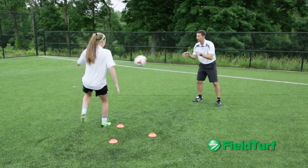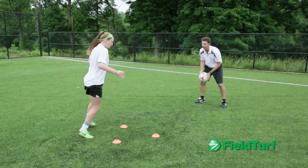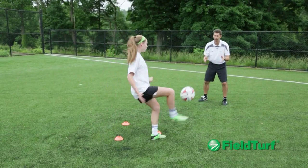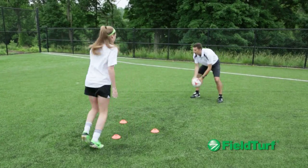Good balance, good timing, rhythm. Lock the ankle, good touch. Use your arms for balance.